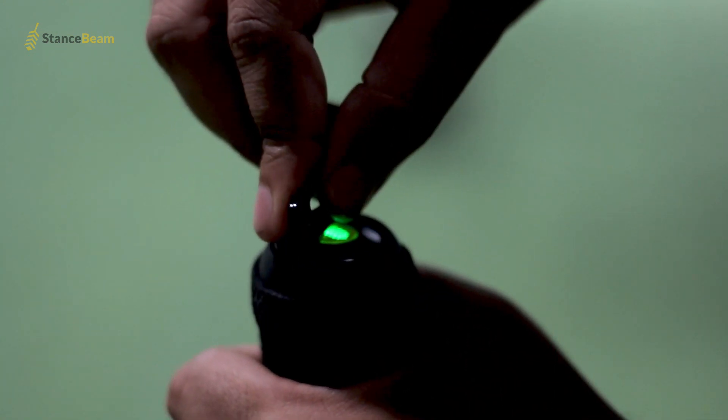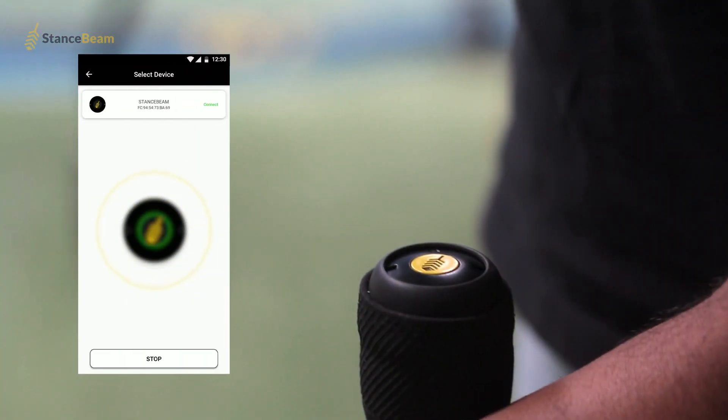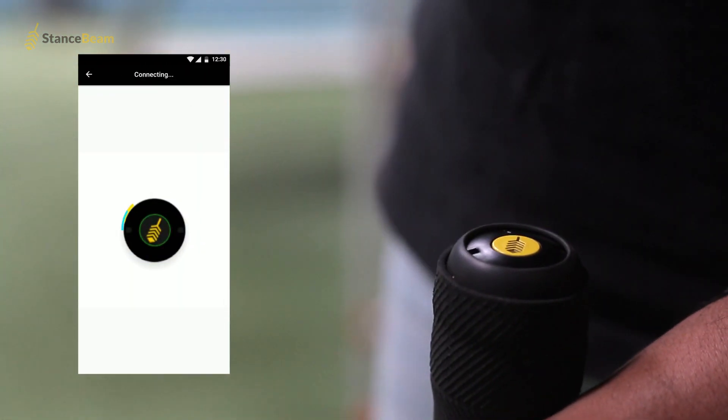Insert the Stance Beam Stryker and tighten using the locking key provided. The unique Stance Beam Stryker 3D sensor then connects to our app, available on both iOS and Android devices.